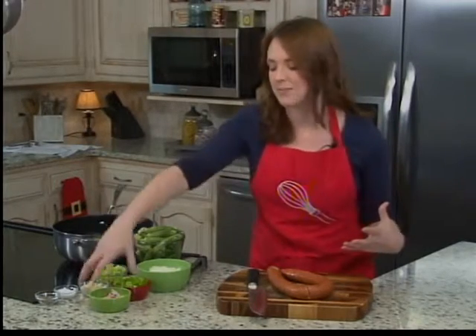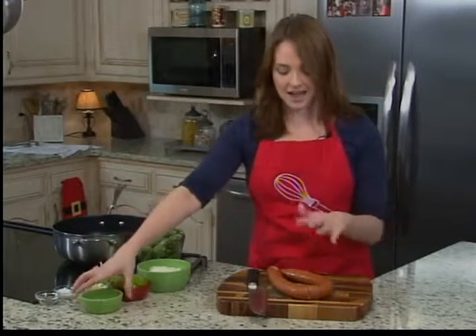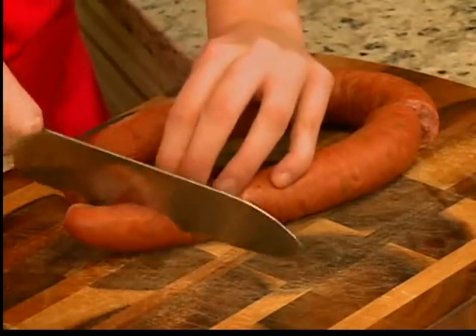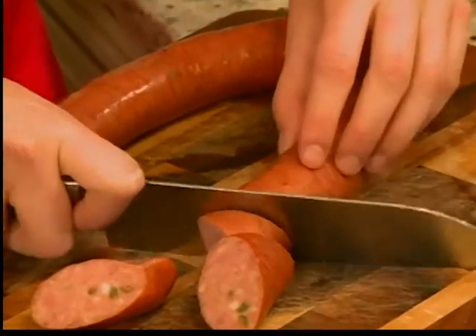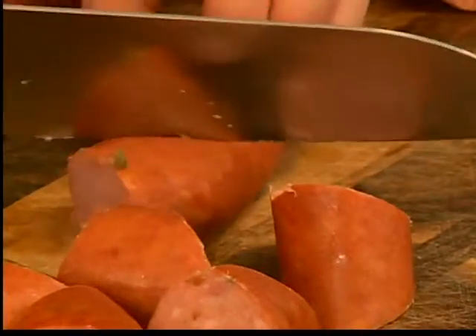We're going to get started with sautéing a little bit of pork so we can get some real depth in there. I have two strips of bacon that I've cut up — let's go down in a hot pan. We're also going to add a whole link of sausage. I like a German jalapeño sausage; this one is from Red Raider Meats. I'm going to cut this up really roughly, kind of like little triangles, then throw them in the pan. We're going to sauté these until they're brown, which will take about seven to eight minutes.